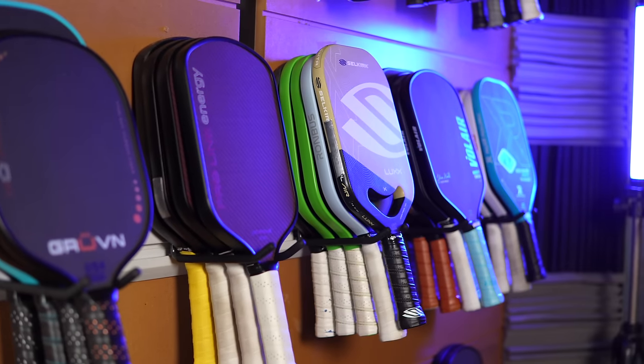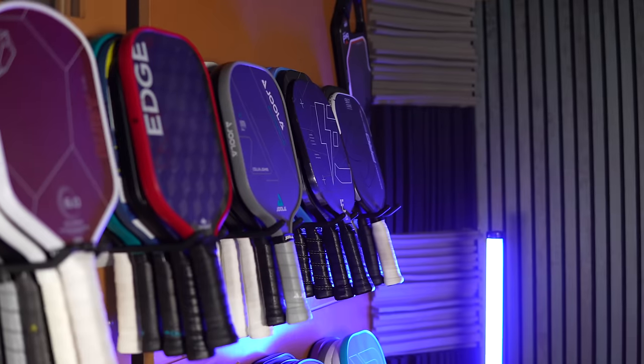Welcome back to the second and final video for my list of the very best paddles of 2023. If you haven't seen the first video yet, go check that out because it provides some background and my choices for the first three paddle categories: best power, best control, and best all-court paddles. So now let's move on and look at the last three categories: the best spin paddles, lightweight, and budget paddles. Stick around to the end to see what my new personal favorite paddle is.